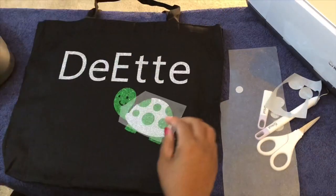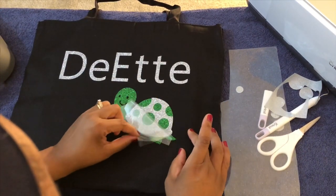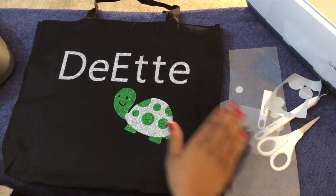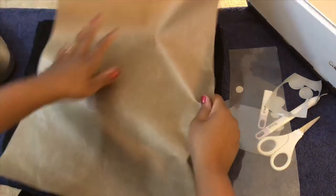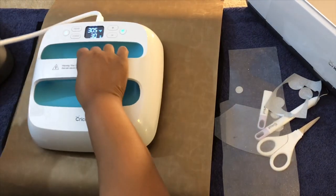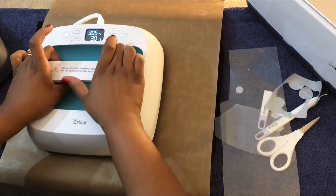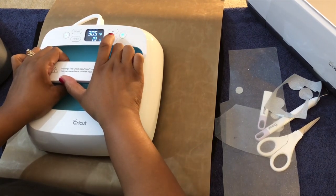Let's peel off — voila, simply amazing. Now what I'm going to do is put down my Teflon sheet just one more time to press over the whole thing. I'm going to do half the time for that, which will be 15 seconds — 15 seconds for one side and 15 seconds for the other.